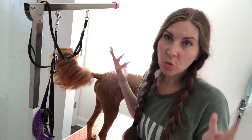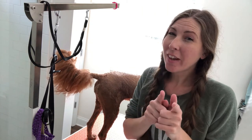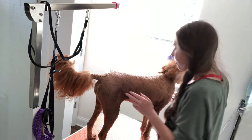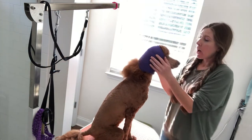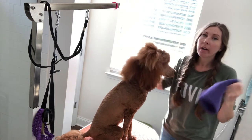Obviously if you have a short-haired dog or cat there's no reason for that. I don't advise doing the tail wrap with a cat because they'll probably scratch the crap out of you. The last thing is her Happy Hoodie — I'll link these below.